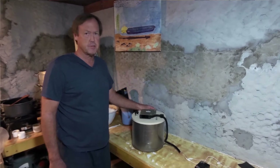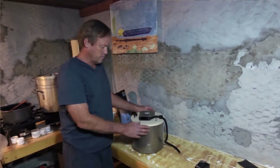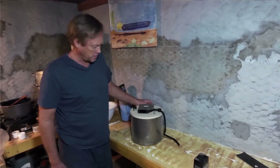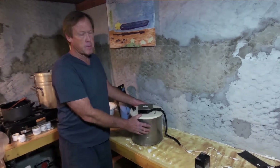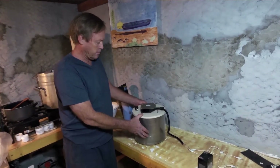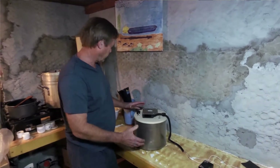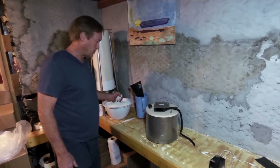This is my CO2 scrubber. I'm going to show how it works — first I'm going to take it apart and show the inside, and then I'm going to fill it with the absorbent material.